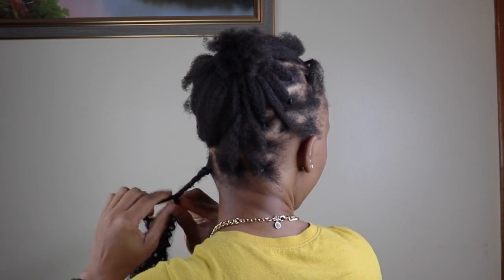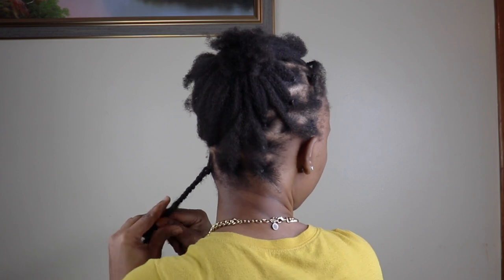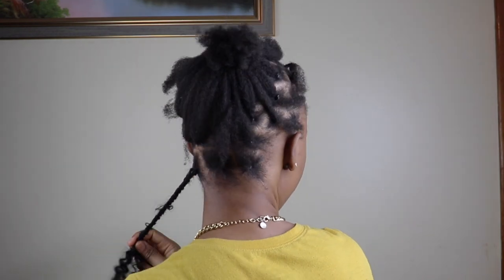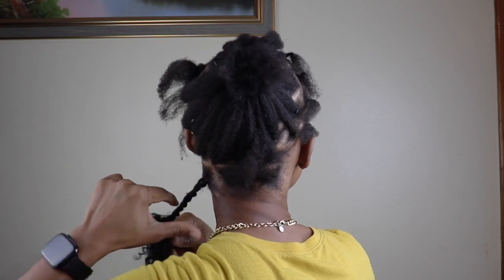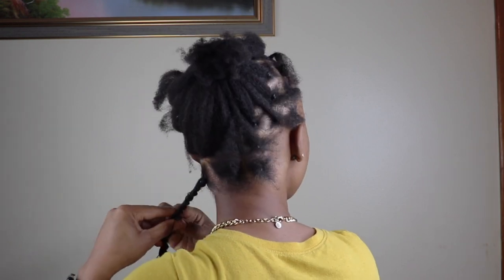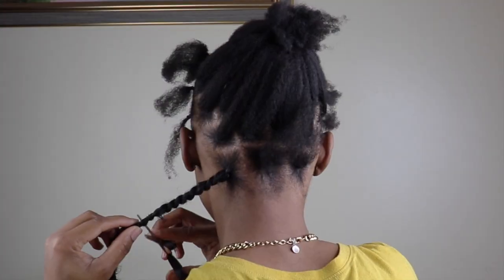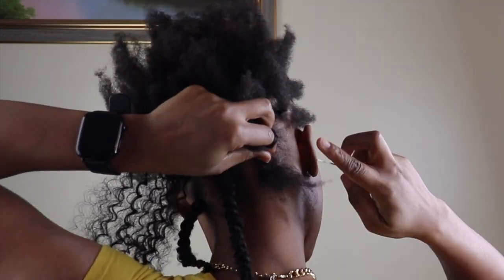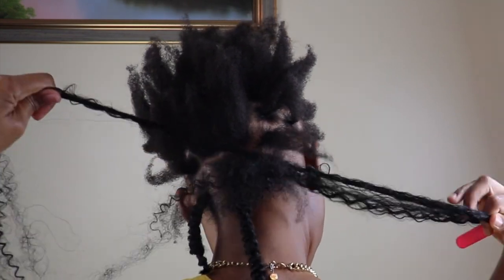Then I'll go ahead and twist away. I'm going for a bob look, so I'll just twist the hair to the length that I wanted. Then I'll go in with an elastic band to secure the hair where I'll be cutting, so when I cut it, it doesn't unravel. Now I'll go in with the scissors and cut the hair to the length I wanted. That's how I'll be doing the entire hair.